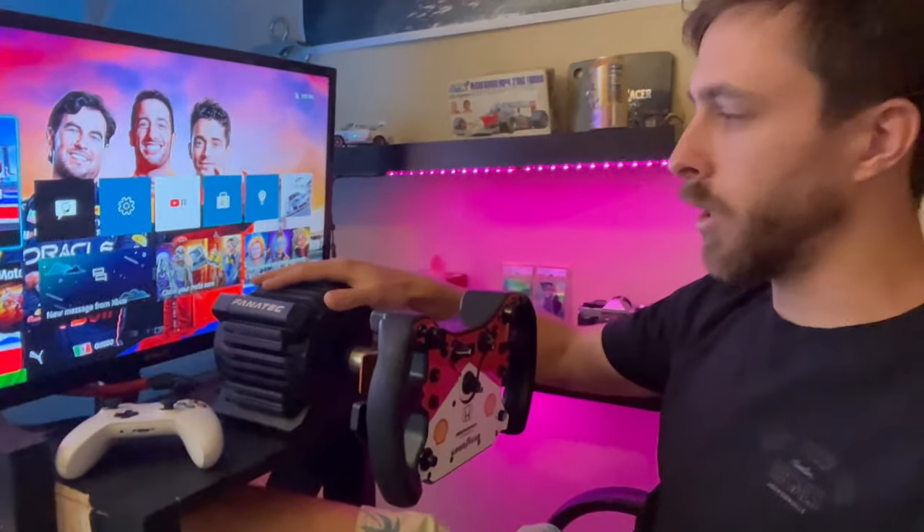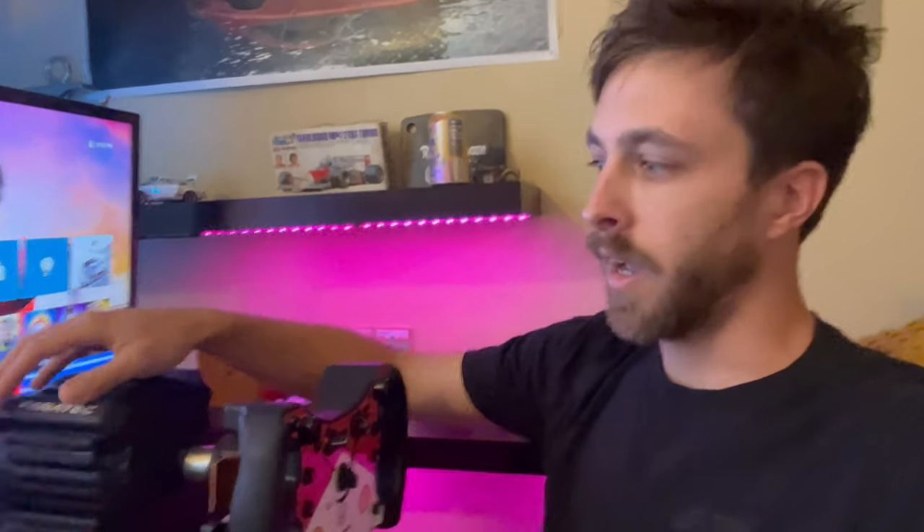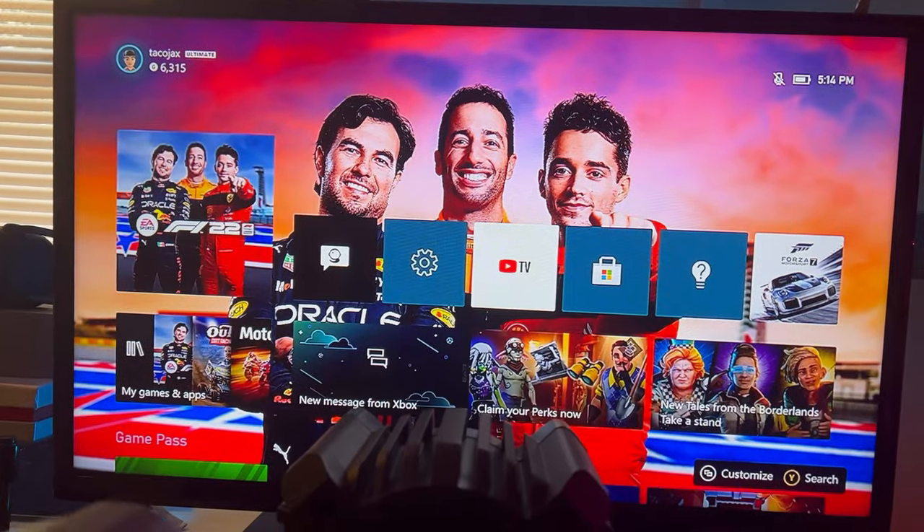To start, you're going to want to make sure your wheel is unplugged or turned off. I have the Fanatec so I can just leave it turned off. If you have a Thrustmaster or other wheel, just unplug it from your Xbox and use your controller for this next step.